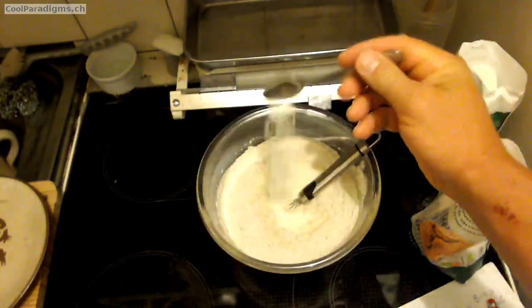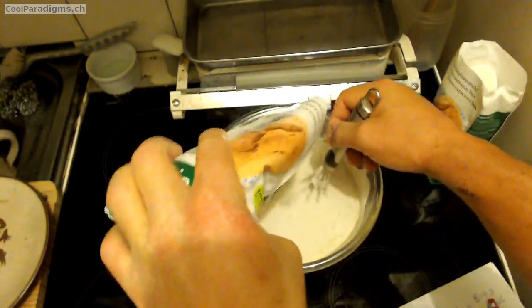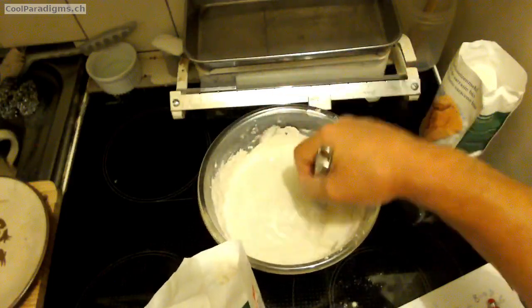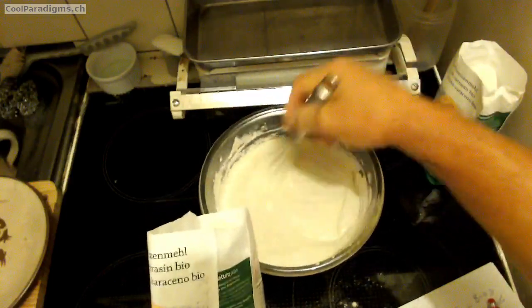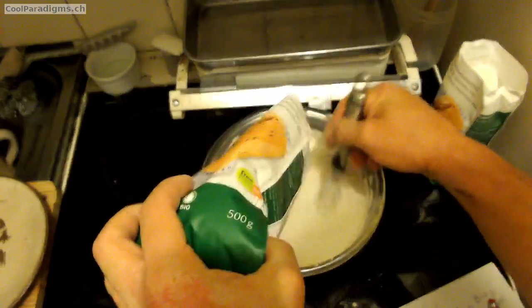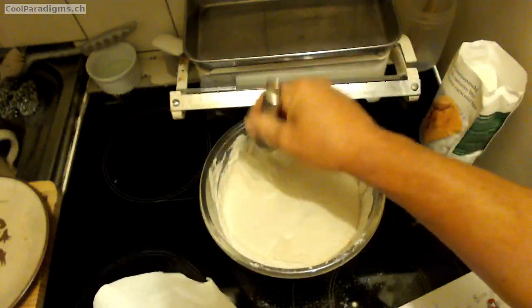The dough is made of 800 grams of whole organic milk kefir, which is a little bit more than 0.8 liters. Then adding to it a full teaspoon of thin marine salt. Then adding more and more buckwheat flour for a total of 500 grams.